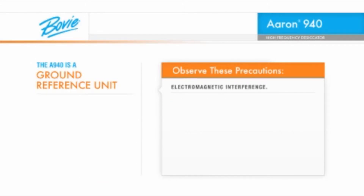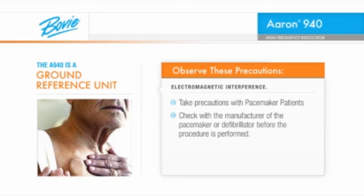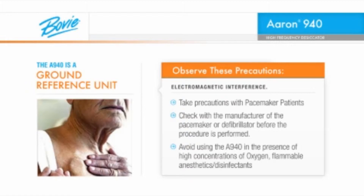All electrosurgical devices create electromagnetic interference. Be sure to take adequate precautions when working around cardiac pacemaker patients. It is always advisable to check with the manufacturer of the pacemaker or defibrillator before the procedure is performed. Avoid using the A940 or any other electrosurgical device in the presence of high concentrations of oxygen, flammable anesthetics, flammable disinfectants such as alcohol preps, or any other combustible materials.